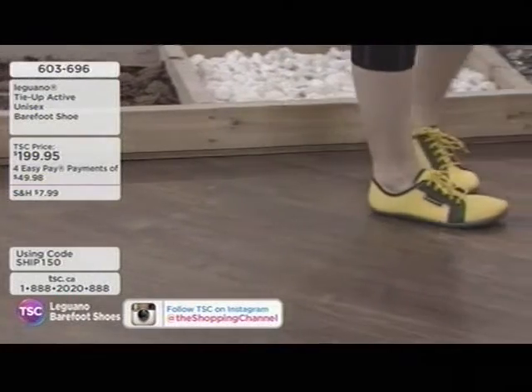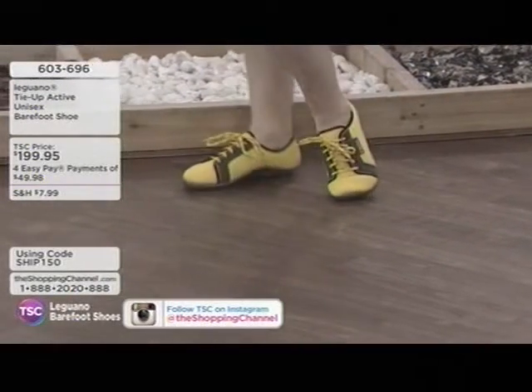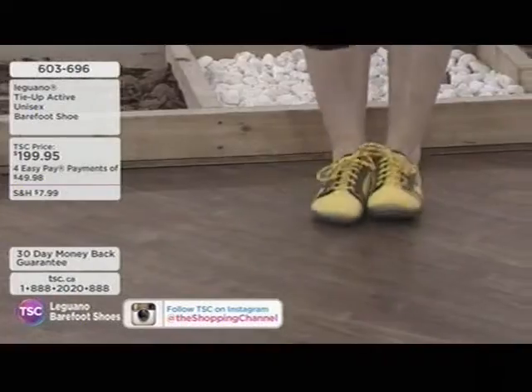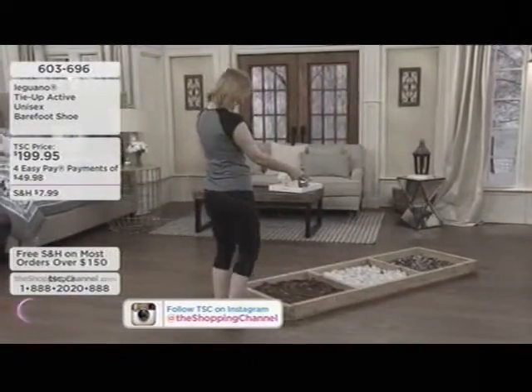The black ones are great because they're neutral and go with everything. But if you're looking to really stand out and be cool, check out the yellow. Kelly can dance, run, jog with her Leguano — and she can walk on glass.